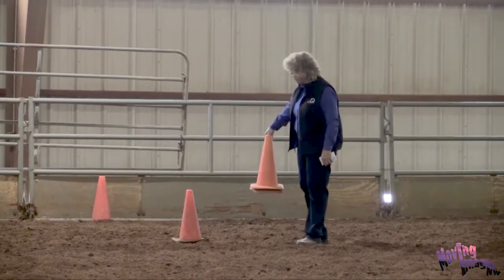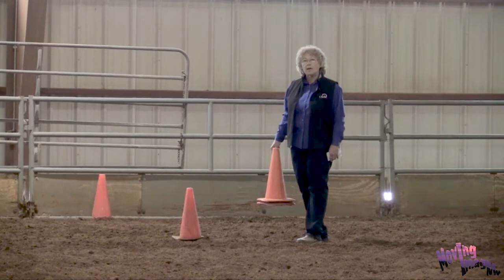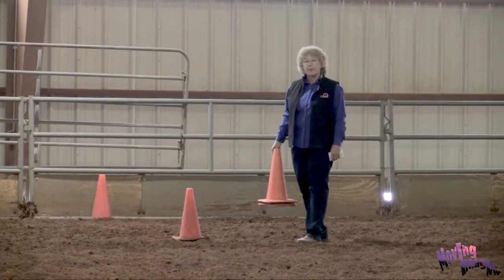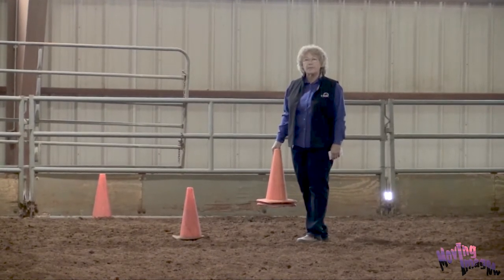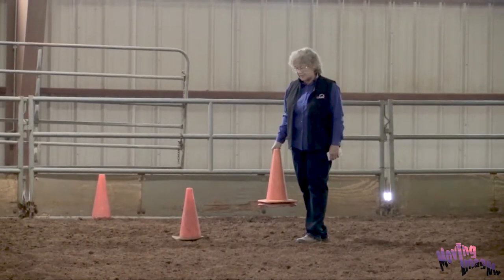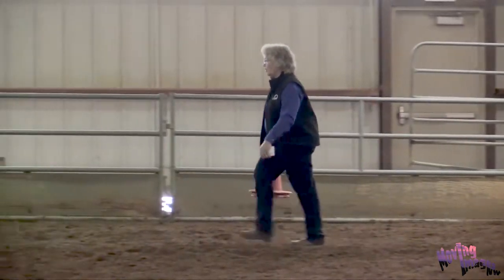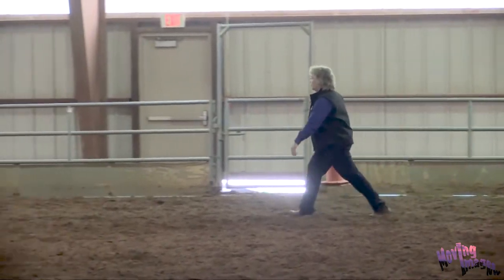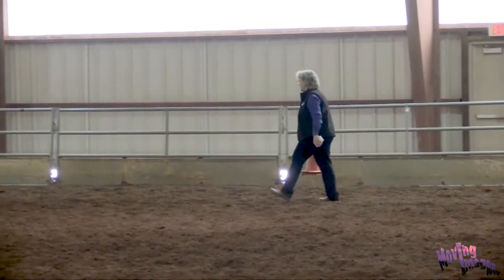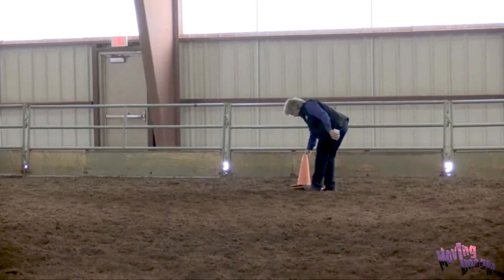I've set up two cones to indicate our starting line. I'm going to walk 20 strides at about 3 feet a stride to set up our finish line, so that we have a consistent distance to measure the number of strides that our students and horses take. So we'll make our finish line here.